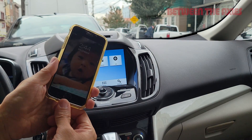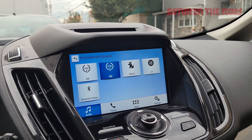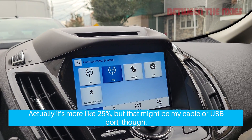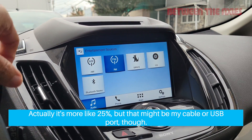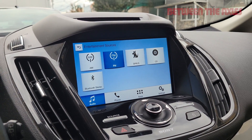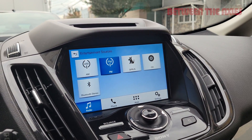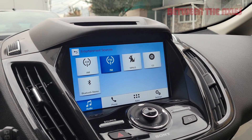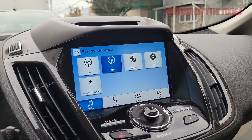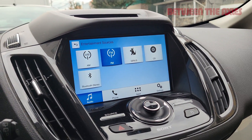I would say about five percent of the time after making this settings change, my iPhone doesn't come up on my infotainment system and I have to unplug it and plug it back in, and the next time it'll turn up. That's still a little bit annoying, but it's far better than the situation where a lot of the time I'm forced to log into my iPhone to get it to come up as an input source.